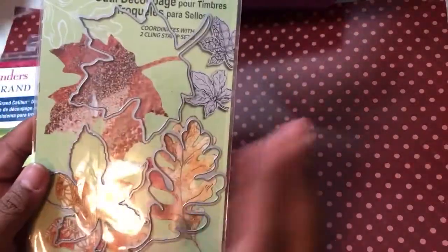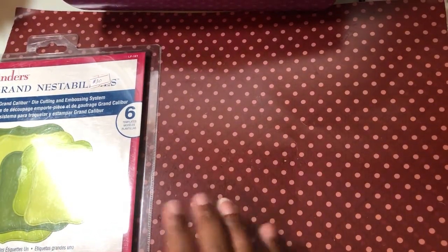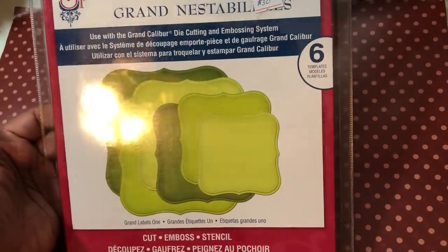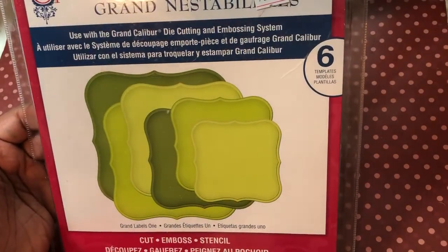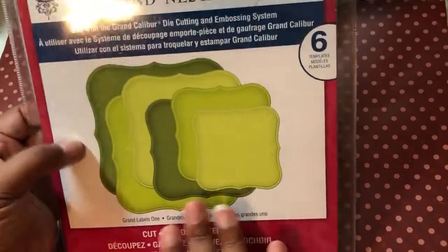Although they're big stamps, it actually would have been easy to cut on the Scan and Cut. I went ahead and got the dies when I purchased this because it was less expensive, and you guys know I hate getting stamps without dies. I also used my Grand Nestabilities — I don't know what these are called but anyway, Labels One.